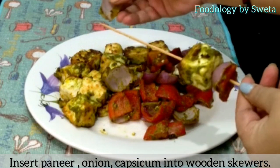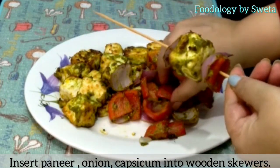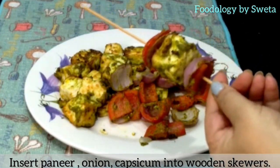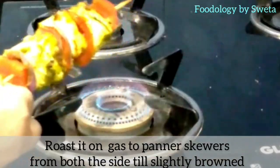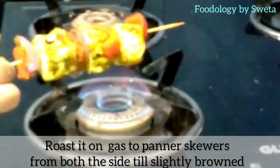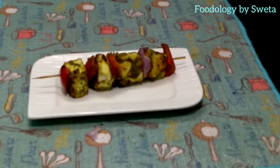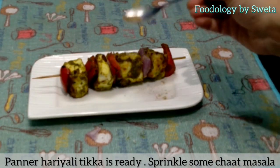Thread the paneer, onion, and capsicum onto wooden skewers. Rotate and roast them on all sides over the gas flame. Paneer tikka is now ready — sprinkle chaat masala on top.